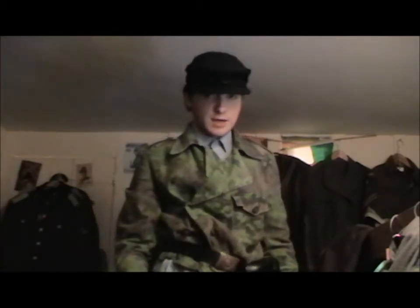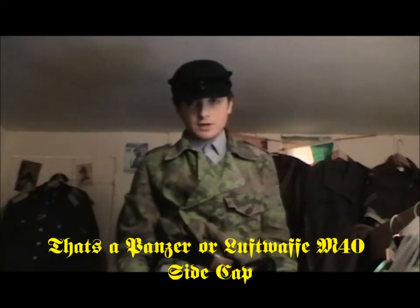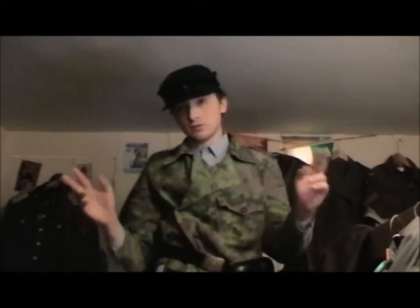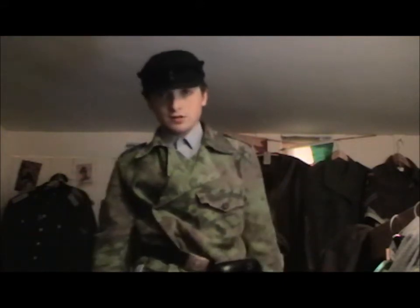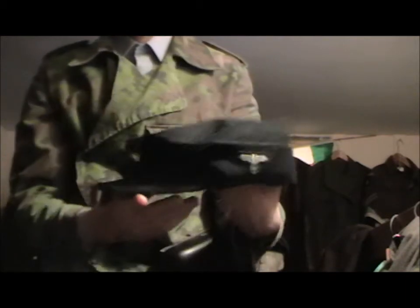It's going to be on my M40 side cap. But before we move on to that, I'm going to show you my basic Panzer gun uniform. First, start off with the headgear — this is my M43 cap, Waffen SS.